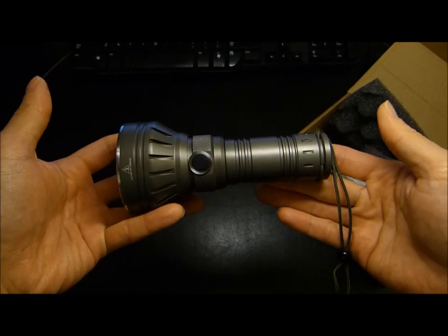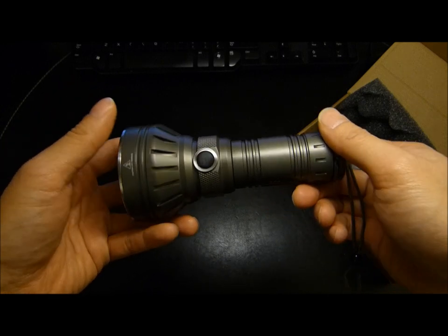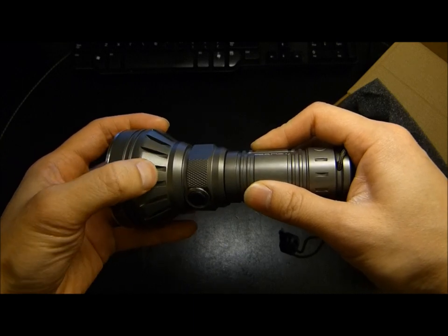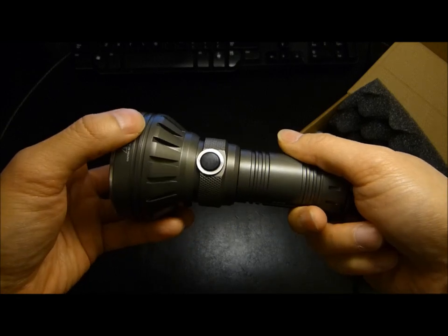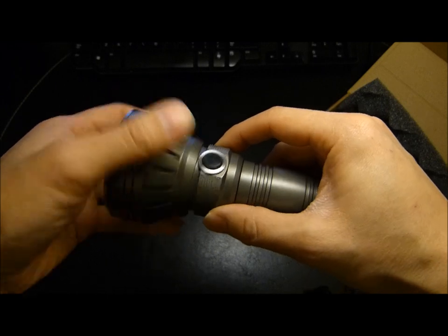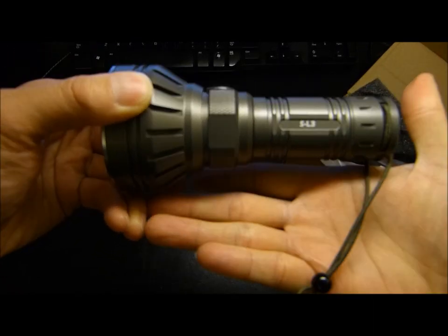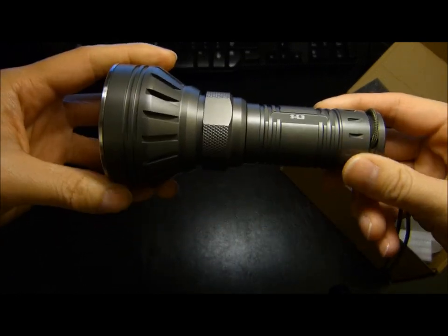Overall the light reminds me of the original Lumapower D-mini series. I don't really feel any significant sharpness, so it does feel like it has been properly deburred. Over here there does appear to be an anti-roll ring, but it is really more decorative than functional, because that part of the body actually touches the flat surface when you rest the light down — so it's really rolling on both this end and the head.